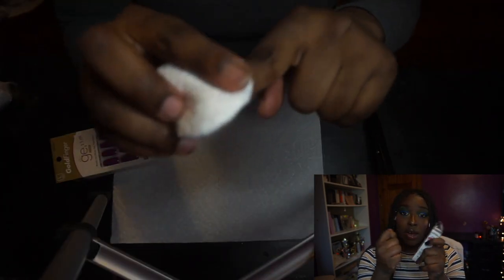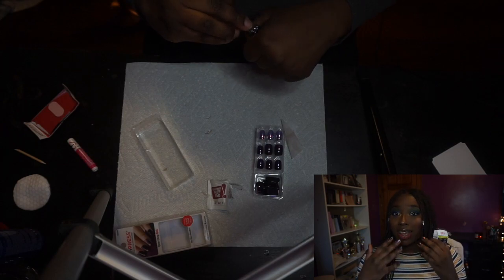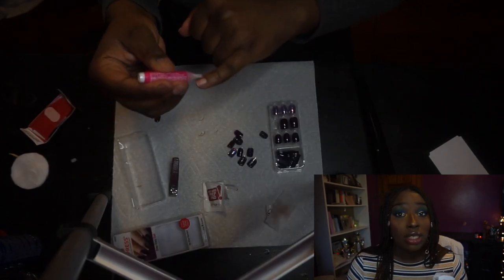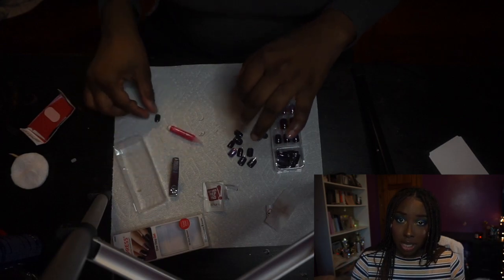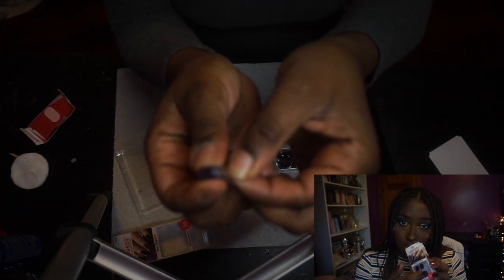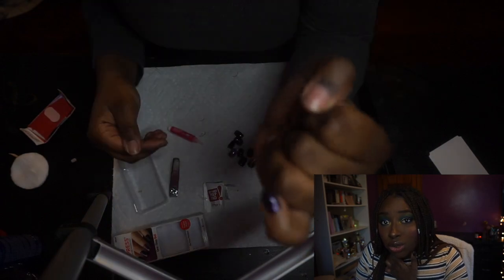I took the glue from the previous pack of longer nails. These Impress nails have a sticky on the bottom, so you peel that off and place it on your nail. To make the nails last a really long time, I put the Kiss glue — the one in the pink bottle — on my actual nail first, then peeled off the plastic and put the nail on. They honestly last for weeks and weeks. If you do the sticky part plus the glue, it will definitely last a week if not more.